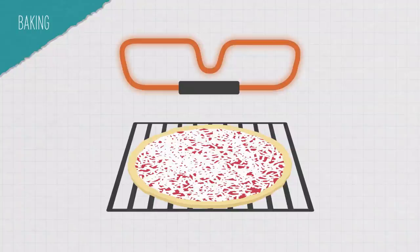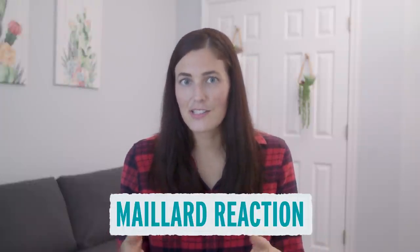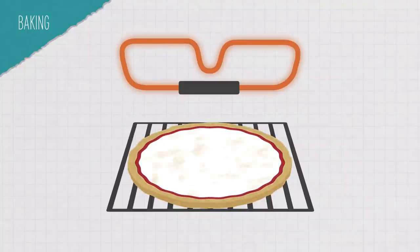First, the ethanol trapped inside the dough will evaporate, and the carbon dioxide gas will begin to escape. Then, once the dough is at around 180 degrees Fahrenheit, starches in it will start to gelate, or turn into a gel. And then at around 300 degrees Fahrenheit, sugars and amino acids in the dough will undergo what's called the Maillard reaction — actually a series of reactions that produce a bunch of different compounds that give pizza dough flavor and a nice brown color.